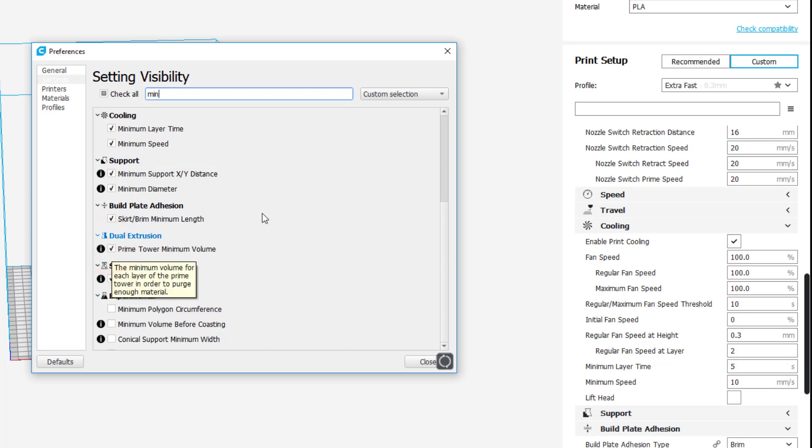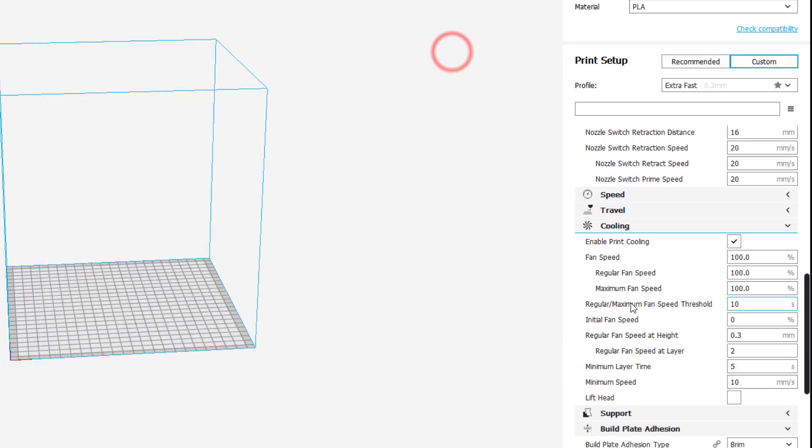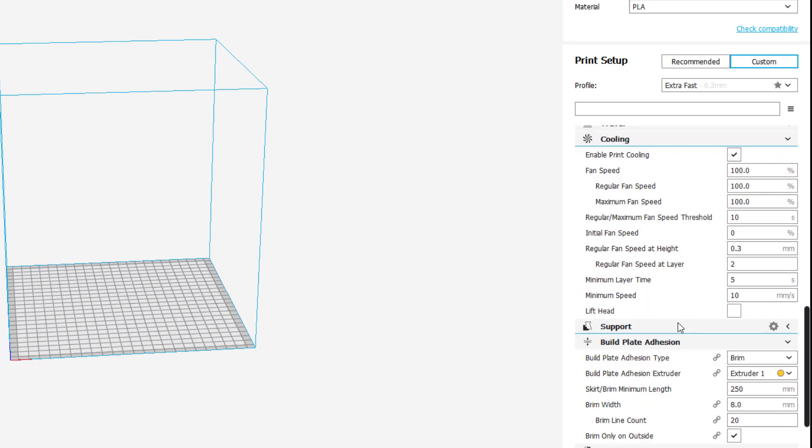You can use that search tool for any setting you need to find. For example, later you might want the Prime Towers option — that's another cool feature you can add using the search tool so it appears in your settings.